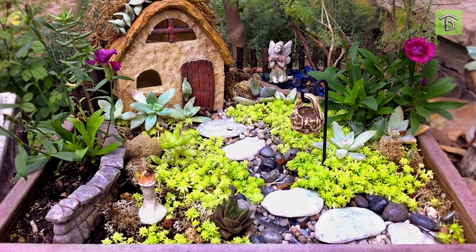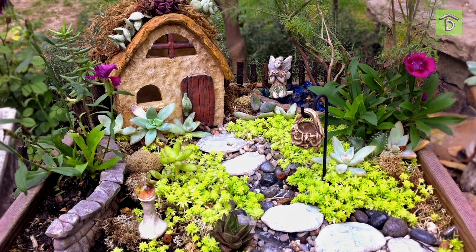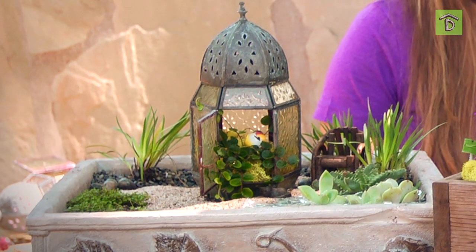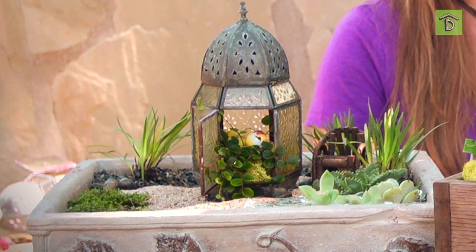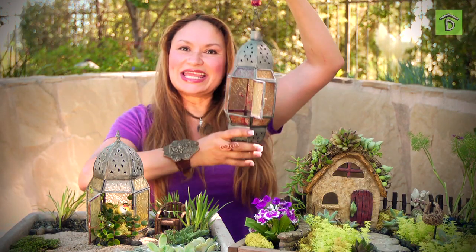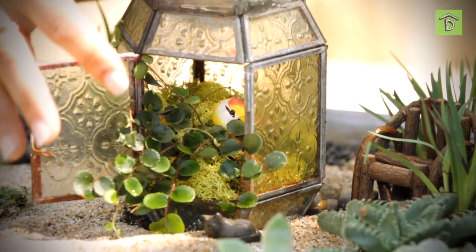The first one is a fairy garden — it's whimsical. It's got a beautiful little stone cottage with a succulent roof. The second one I like to think of as kind of a zen retreat. It's very minimal, and I used stuff that I found around the garden. I have here a lantern that was hanging on my tree — it broke, so I said you're going to be used like a little conservatory.